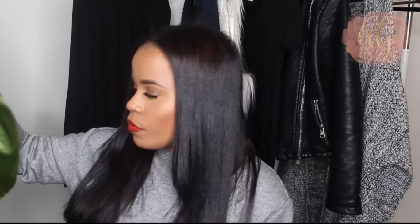Hey guys, so I'm here with an updated wrapping routine. I'm going to show you exactly how I wrap my hair at night time. It's pretty much the same exact way as my last video, but I do get updated requests on my nightly routine for my hair, so I'm going to go ahead and just film that for you.